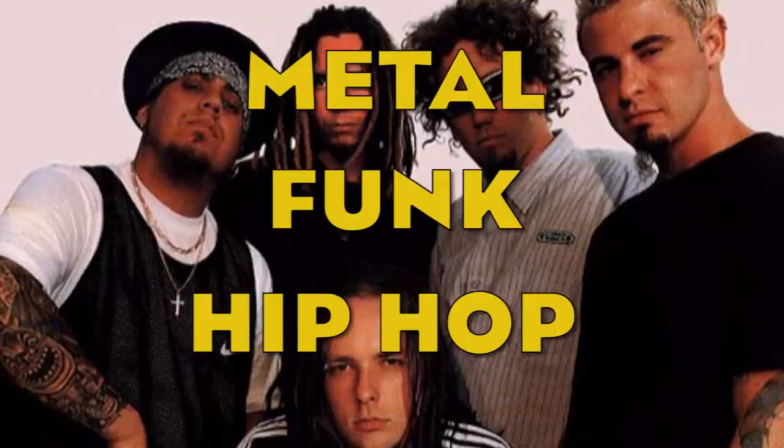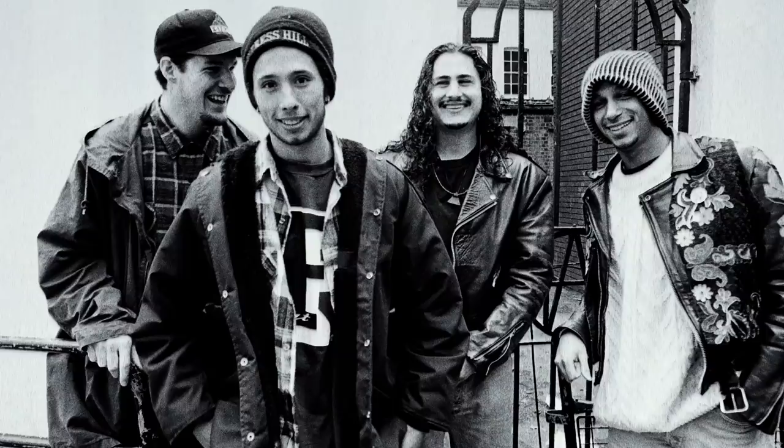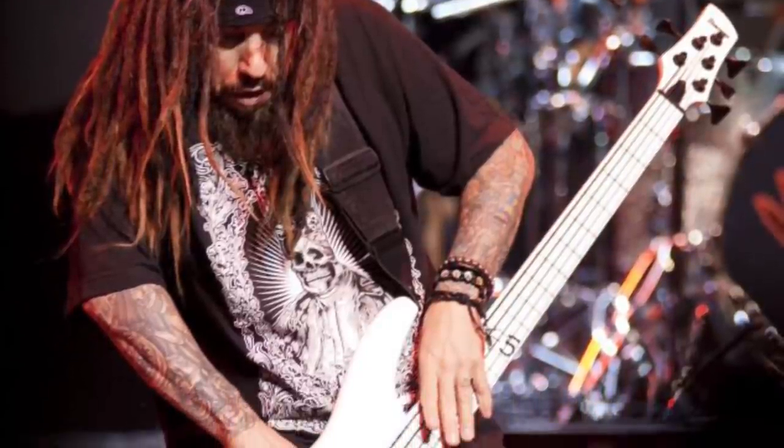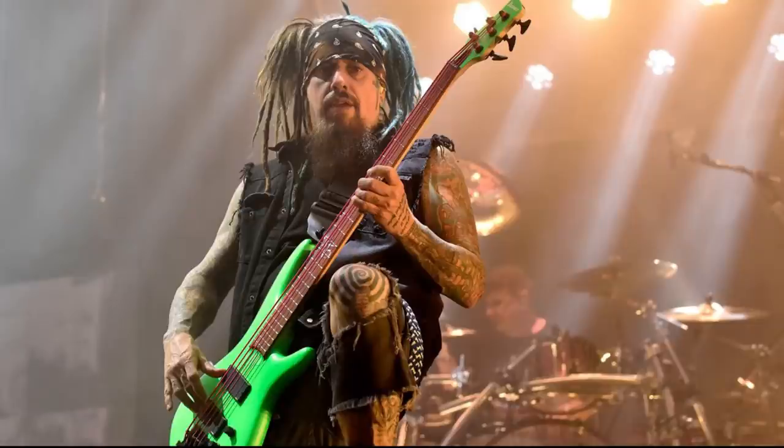Korn are considered the pioneers of new metal music and when they came out in the early 90s, their style was described as a mix of metal, funk and hip-hop. Rage Against the Machine had just hit it big with their debut album, so mixing funk and metal wasn't completely unheard of. However, there is one factor that made Korn sound different from any other band of the time: the weird, clicking, haunting sound of the bass guitar.